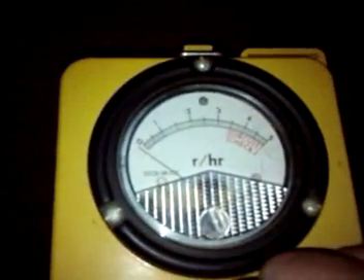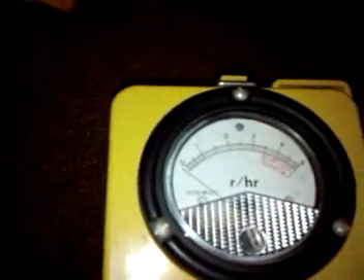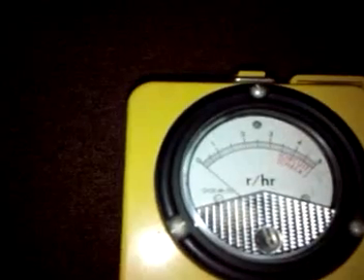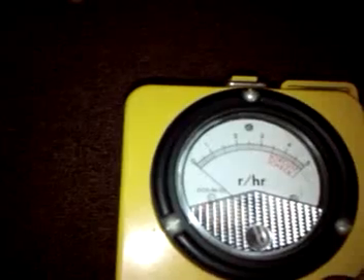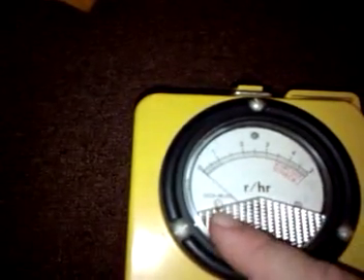The times 100 setting doesn't pick up anything — actually it kind of needs to be zeroed a little bit. It ticks, it twitches. We can zero it out. The zero is meant to keep these things calibrated, but turn it up to times 100 and it's picking up nothing. The lowest increment it would pick up would be, times 100, basically a lot — this is a very insensitive setting. Then we switch it over to times 10 — it picks up nothing.